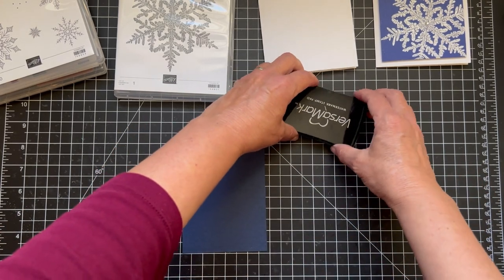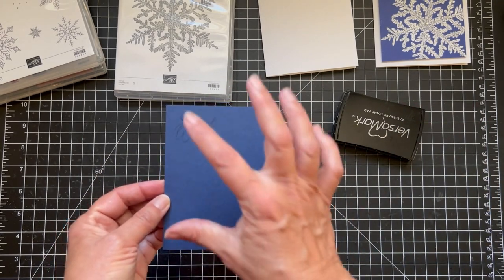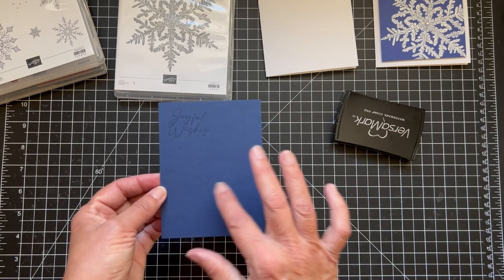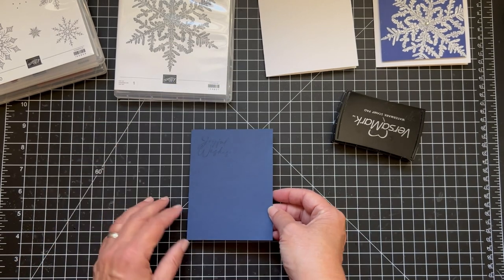It's hard to see but on dark cardstock you can actually see it — it gives a kind of watermark. You can create a background using Versamark ink. Like if you had flowers or leaves you could just stamp them all over and it just leaves that very light look. It's pretty cool.